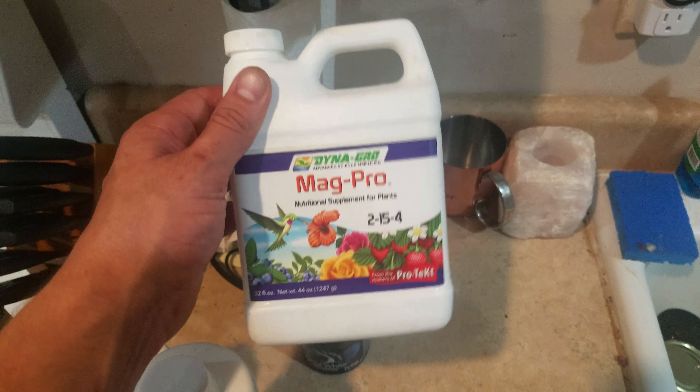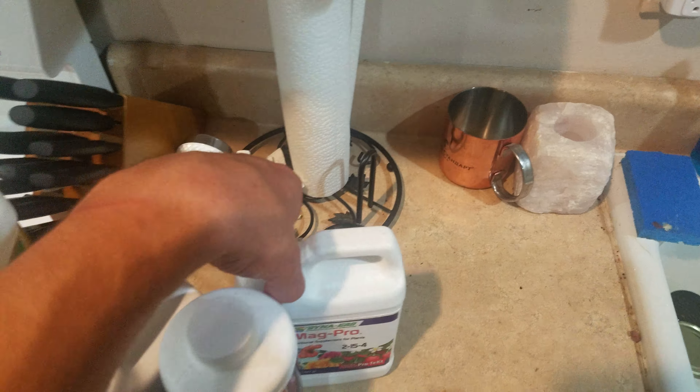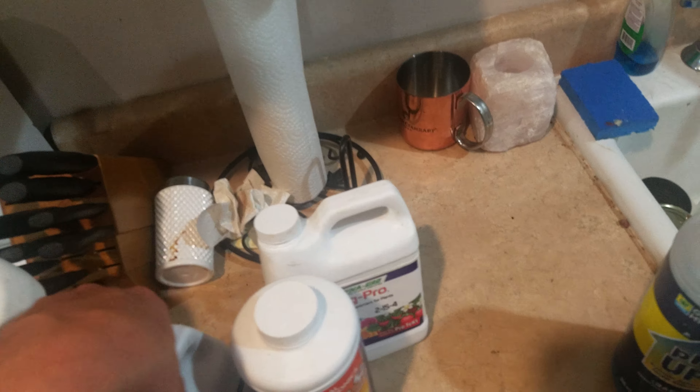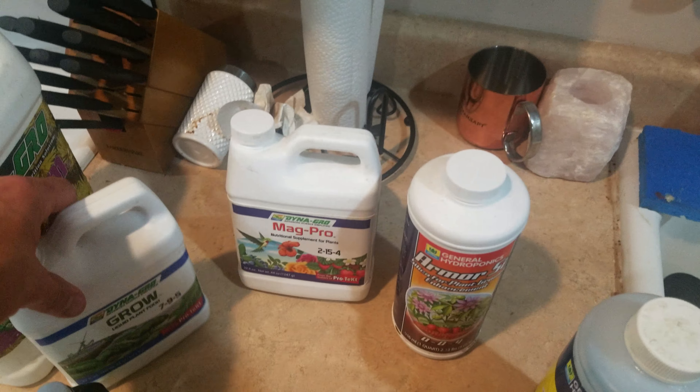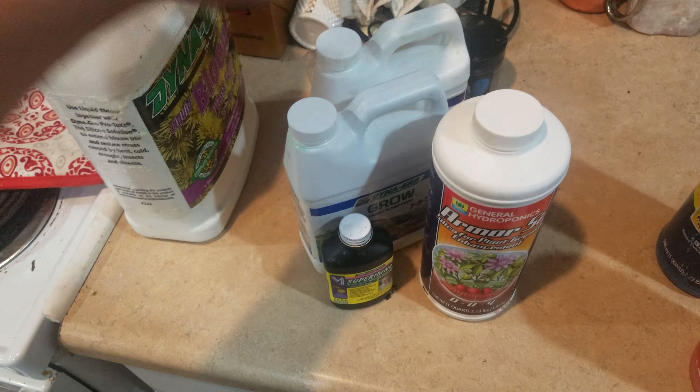98% of your problems are coming from magnesium deficiency. The other problems are coming because you have too much light. I use pH up and down, which doesn't really matter much because this setup pretty much handles itself. So I use the Grow, Magpro, silica, and kelp in veg.